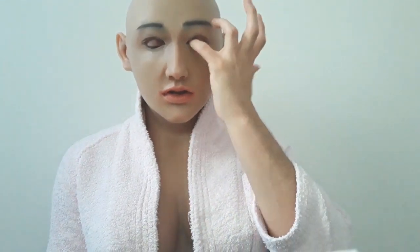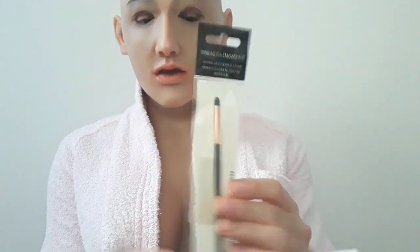Now I'm going to show you the new thing that I bought — that is the smoky eye brush — and I'm going to open it. So this is the new brush that I got, and this is the She Cosmetics that I have. I like it. I only need black because I am doing things with my mask only with a black shadow.